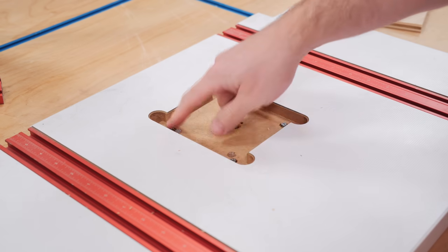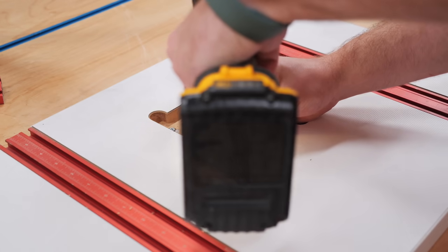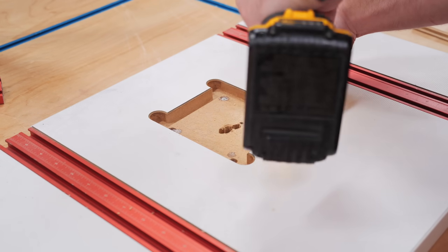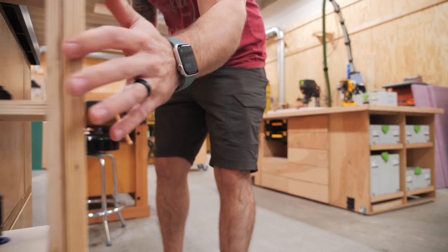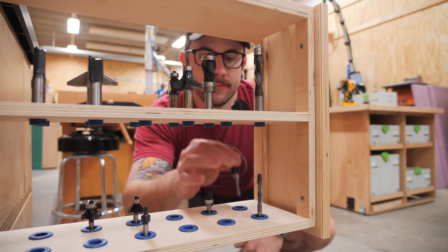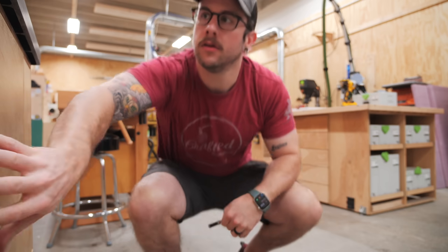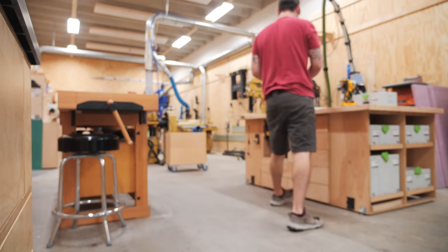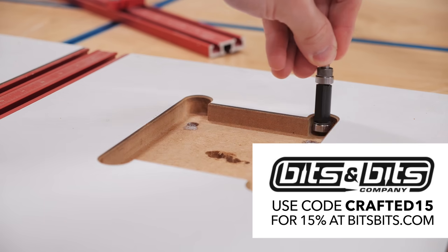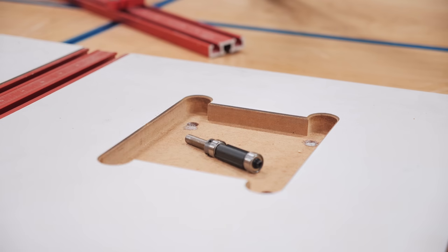One thing I did really like about my old drill press table was this replaceable insert, which can easily be swapped out when it gets chewed up by repeated drilling. When thinking about how I could replicate a similar design on my new table, it dawned on me that I could just use a flush trim bit and route a pocket flush with the pocket in my new tabletop. I recently got this Whiteside combination flush trim bit from BitsBits, who is my new exclusive router bit supplier, and BitsBits has given me a 15% off code — I'll link to the bits in the video description below.